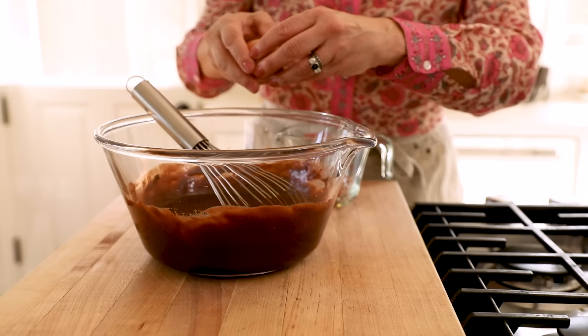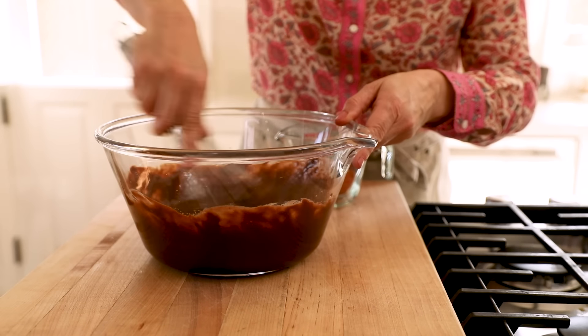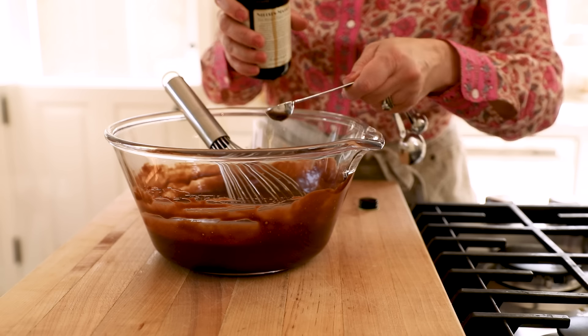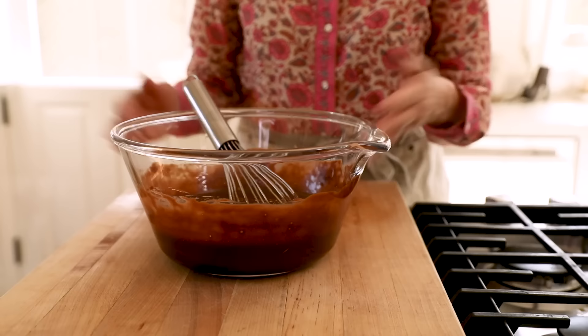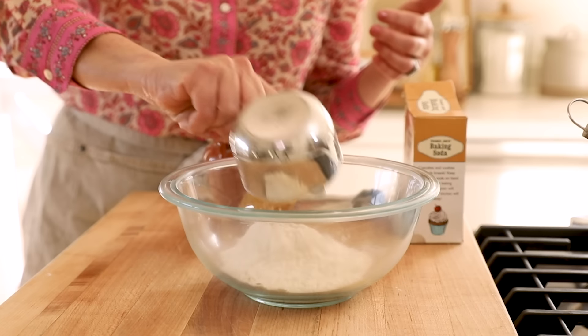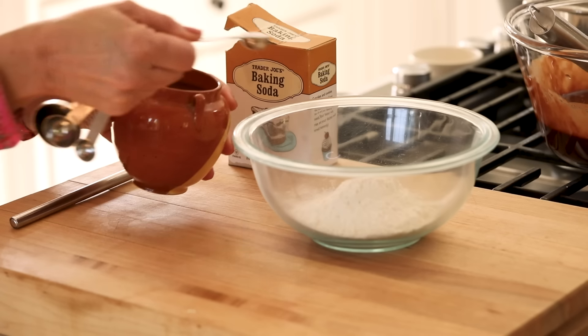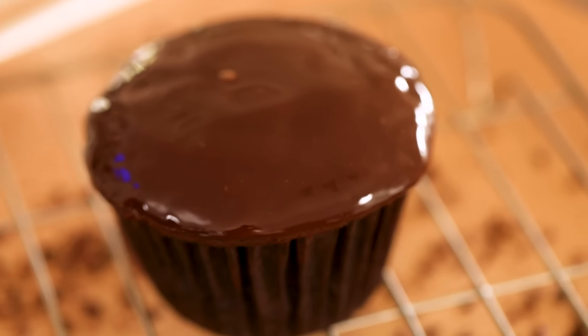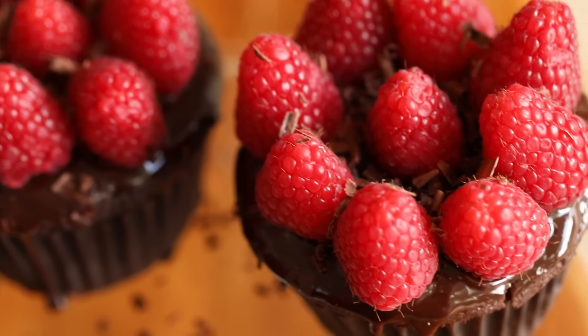You'll see it'll thicken up the batter. Then add one and a half teaspoons of pure vanilla extract. Set this aside while we whisk up the dry ingredients. For the dry ingredients, take three quarters cup of all-purpose flour, a half a teaspoon of salt, and a quarter teaspoon of baking soda. I don't want to put too much baking soda in because we want the tops of the cupcakes to remain pretty flat since we're going to be putting all those raspberries on it. If we added more baking soda, they would rise too much and dome and the raspberries would fall off. So just a quarter teaspoon, just for a little lift.